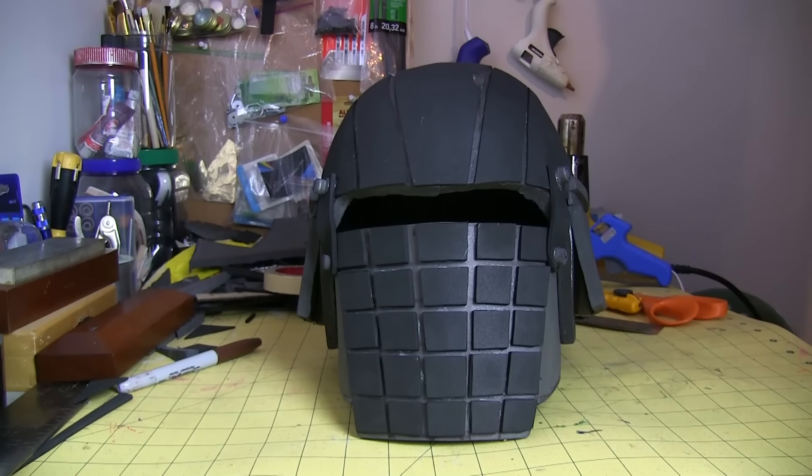Hey everyone, just want to give you a quick update on what I've been working on. This is Grenade Phase, or as I like to call him, Darth Waffle Iron.